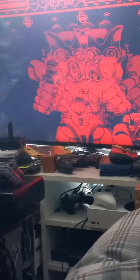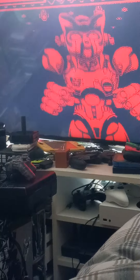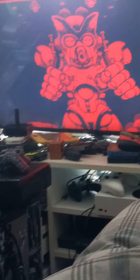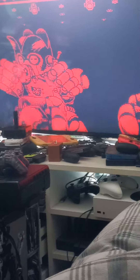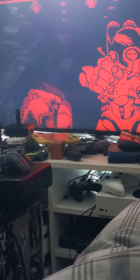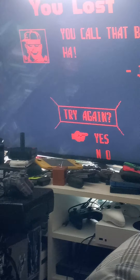Teleroboxer on the Virtual Boy - this is incredible. Every time the screen flashes red, that's him hitting me. He's kicking my ass and I need to figure out how to move. It's not a bad game, but the virtual boy opponent has knocked me out. I have to figure out movement because I can punch but I can't move.